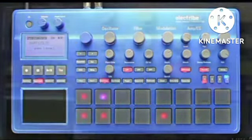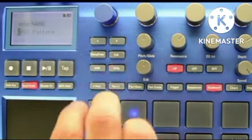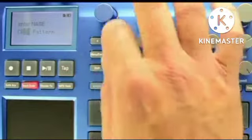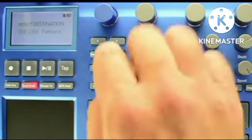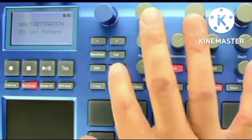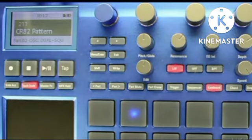I'll save my pattern one pattern number over from the original pattern we used to build the last one, which we saved at the beginning of this tutorial. In the next tutorial, let's hear these two patterns back to back, as well as learn a cool way to switch between two patterns.